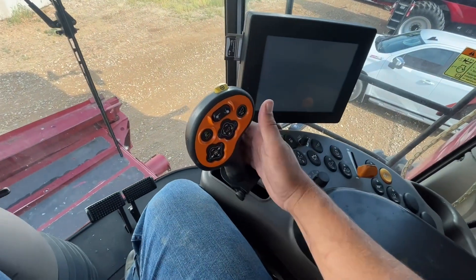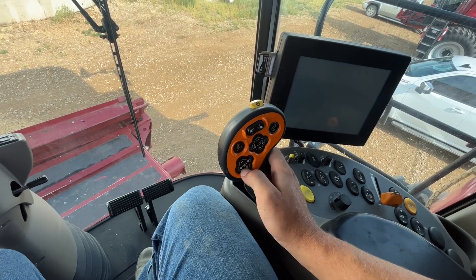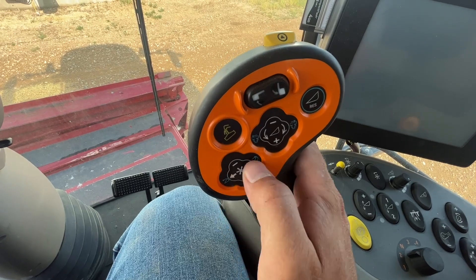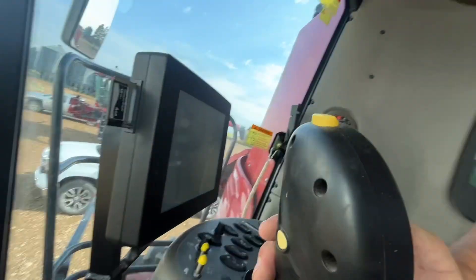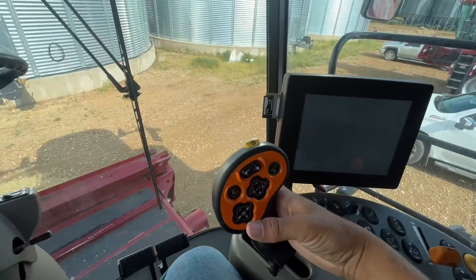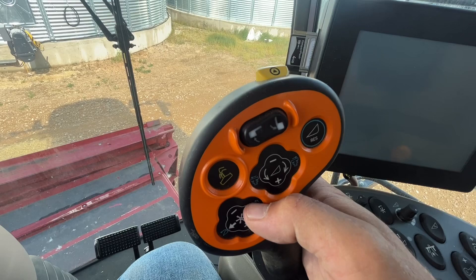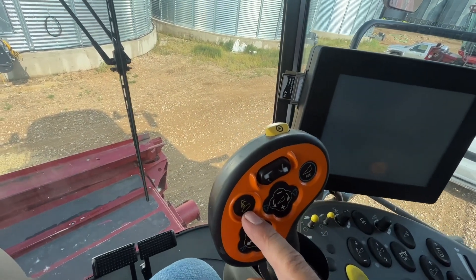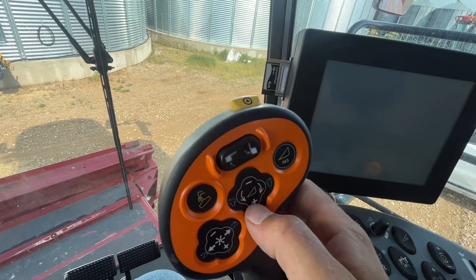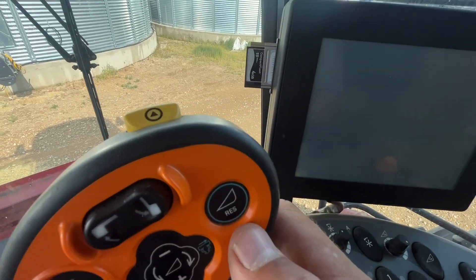On the right side is your controller. Forward. Reverse. We've got your reel buttons — up on the reel, down on the reel, reel out, reel in. Behind we have a second function that will activate your knife tilt — push the knife tilt and that tilts the knife forward or back. Unload grain, unload auger out, unload auger in. Header up, header down, header tilt left, header tilt right.